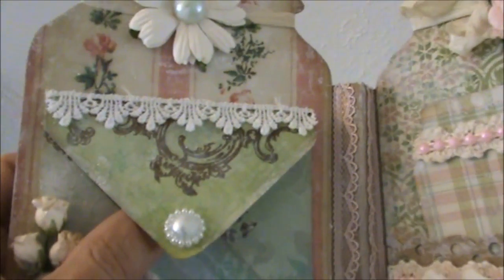I created this envelope. I used some velcro and have a flatback pearl and some lace. I used my We Are Memory Keepers envelope punch board to create this envelope, and I have a small photo mat inside the envelope.